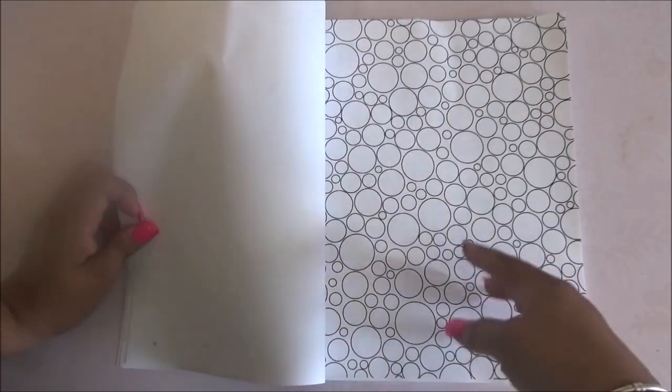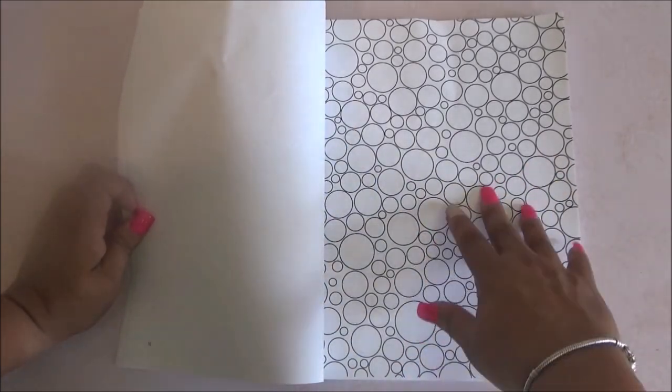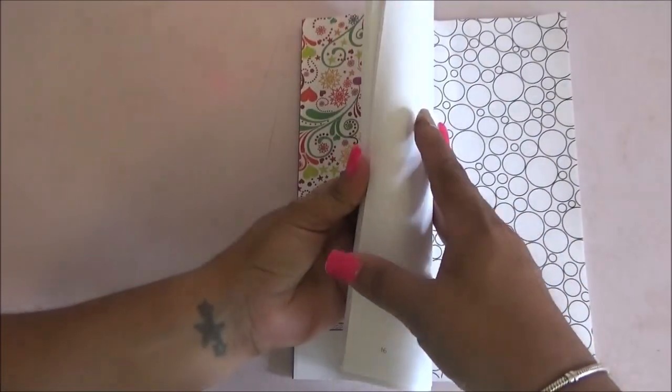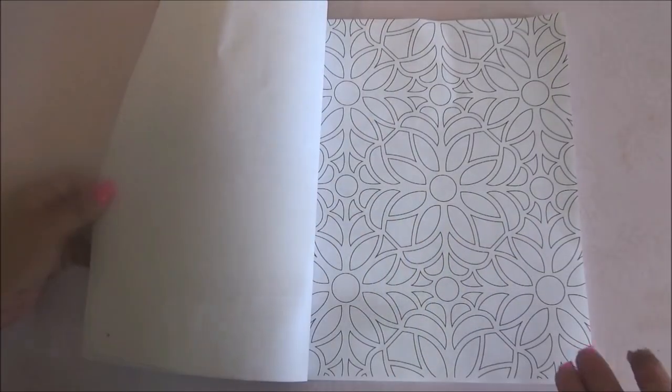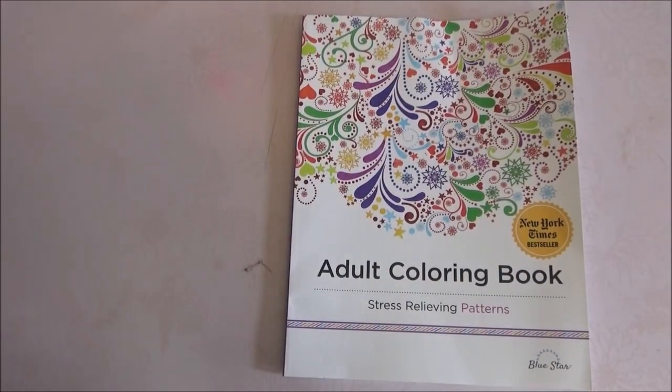Also, for example, this one — you can make your own design. I kind of like that, where you can make lines, you can make stars, you can make whatever within the circles, and personalize it a little bit more. But of course, you can just color it as is. With that said, let's get started.